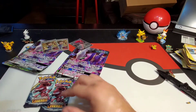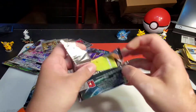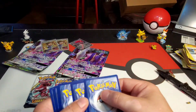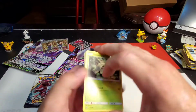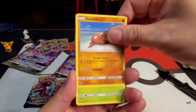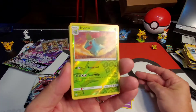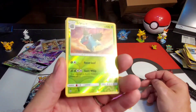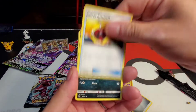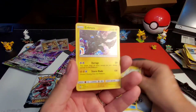Three packs left, let's do this! Shroomish, Qwilfish, Stunfisk, Bulbasaur, Golett, Ivysaur reverse holographic — common, very nice. I love Ivysaur, I would love a Venusaur! Steel energy, Energy Retrieval, Liepard, Electrode, and a Zekrom holographic — man! Two Pokemon Breeders and a Zoroark GX so far — very nice.